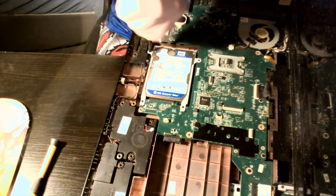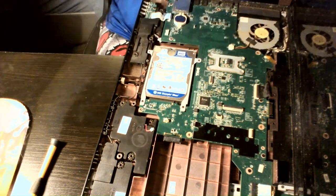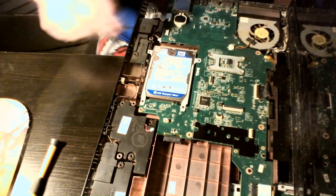It is what it is. I have it up for sale so I can get the parts for my tower, whether my wife likes it or not.